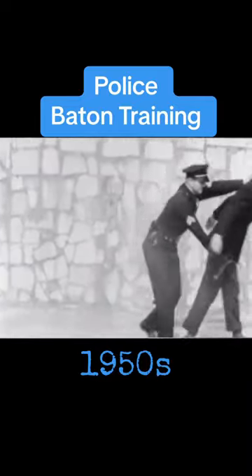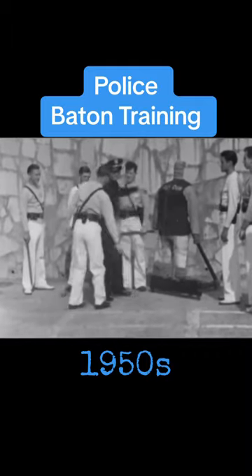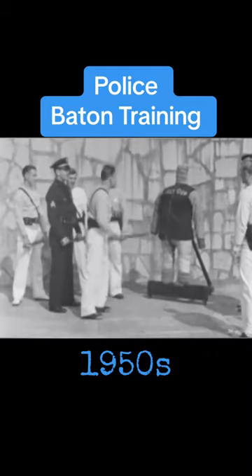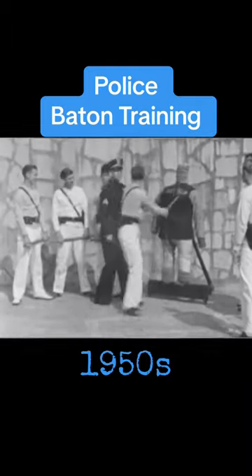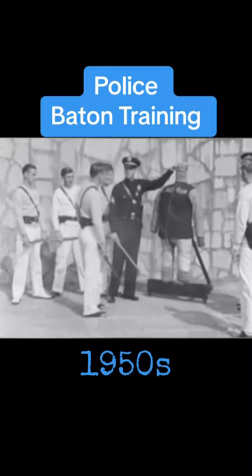Decidedly helpless position. No, no, it's not a fencing match. Stop, stop, no, not on the head. Do you want to bring your prisoner into court looking like Exhibit A in a charge of police brutality?